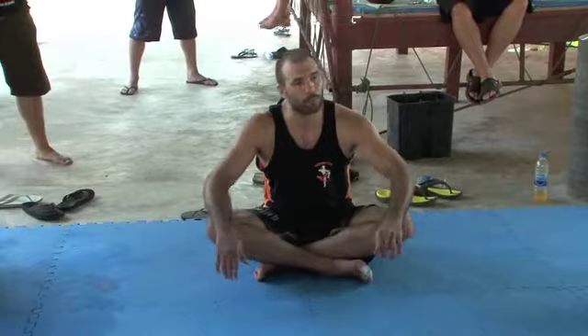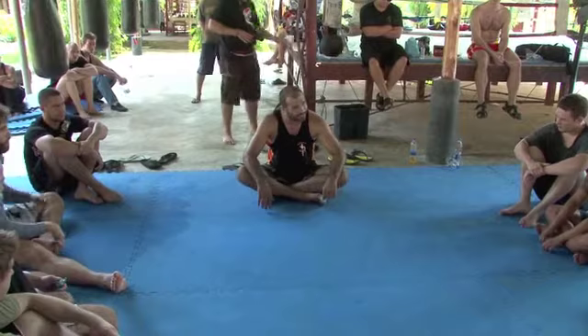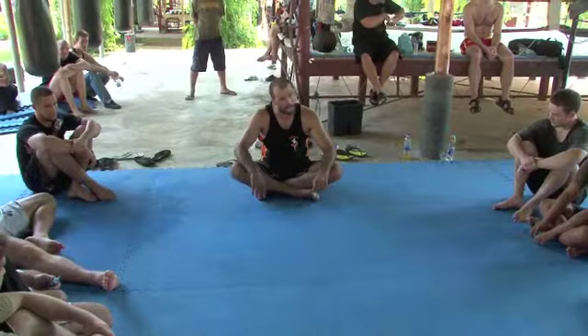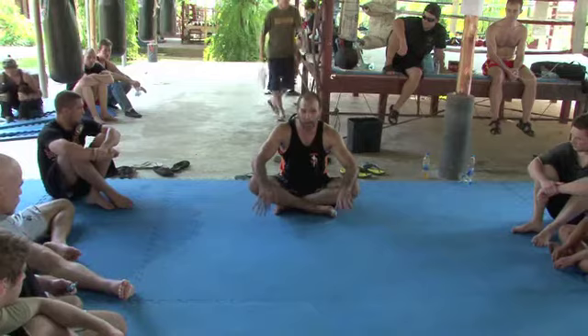Then we had a look at the top control drill — how to get a little bit more pressure on that side control so the person on the bottom is carrying your weight. That's one of the things you want to do when you're on top of someone: they need to carry your weight. Less energy for me, more energy for them. They're going to get tighter, it's harder. You can control which way you want them to escape to set up any of your attacks. We had a look at the basic top control drill, moving from side to front to north-south to side, switching your base, going back to mount and dismounting — the whole time making sure the person is carrying your weight.